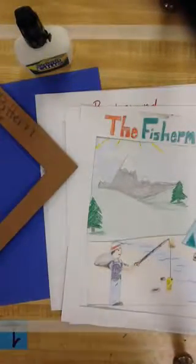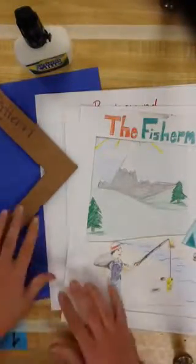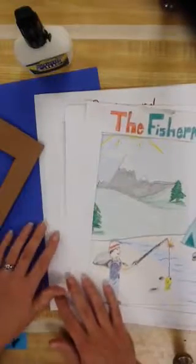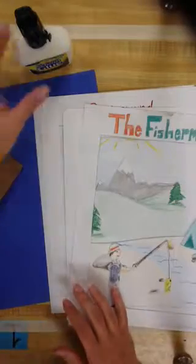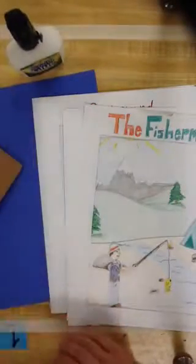In order to do this, you're going to need your 5 pieces of white paper, construction paper, frame pattern, glue, scissors, and colored pencils.